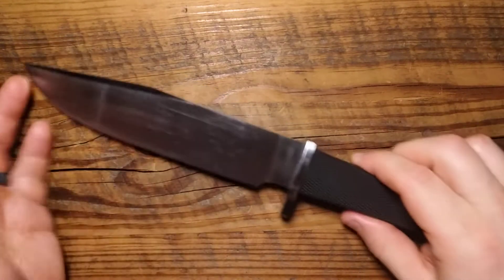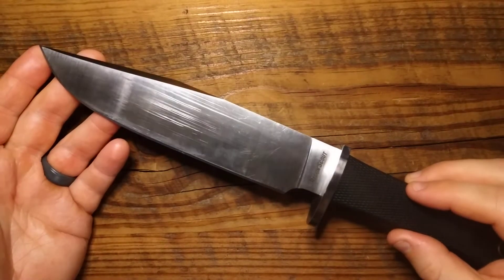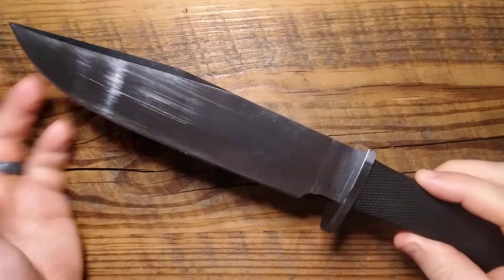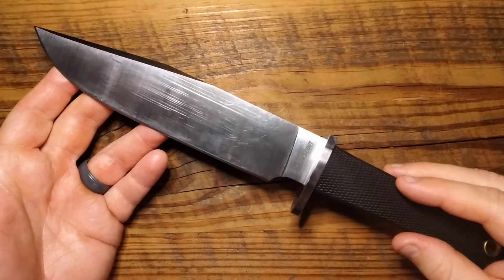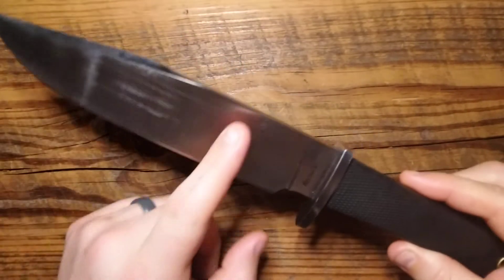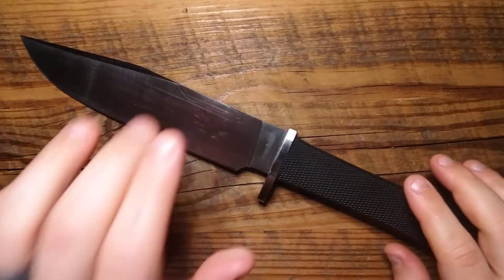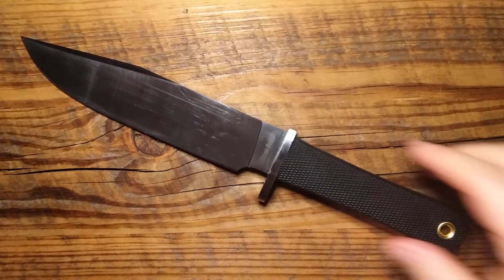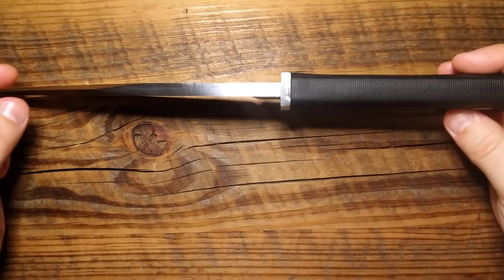I really like this full flat ground clip point. I love a Bowie-style blade — and I'll try to pronounce it correctly: Bowie, not Bowie. I really like this full flat ground clip blade. It slices very nicely. As you guys can see, I've put some wear on this — I took it out in the woods a couple times — so I can give you a good data point on how it performs out there. It slices very nicely, especially for how thick it is, because of that full flat grind. You just have a lot of material to slide through. And it's also very good looking.